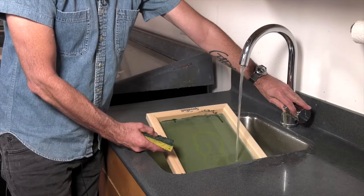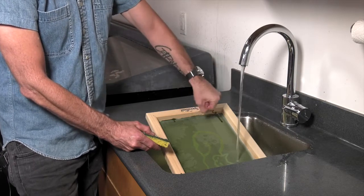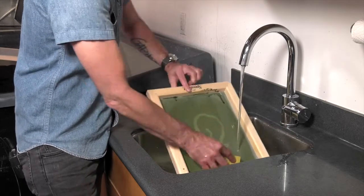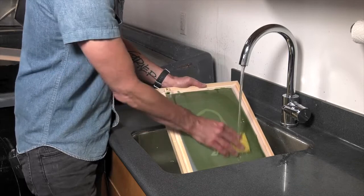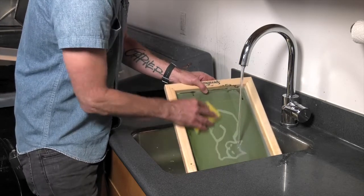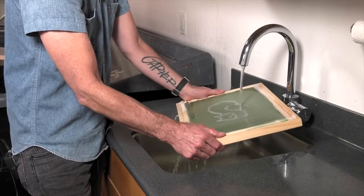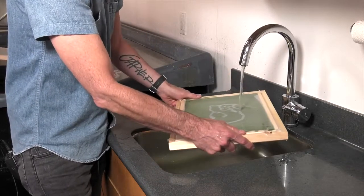We're going to take this over the sink and wash it out with cold water. If you had a small nozzle, that would be the easiest thing to use, but this sink doesn't have one, so we're going to use a sponge and very lightly go over the image. We're attempting to wash out the uncured emulsion — whatever the light did not hit will still wash out. I'm going in circular motions, making sure I wash out the entire screen and image area, not just working one area. You don't want to scrub hard; the emulsion washes away with just the pressure of the water.